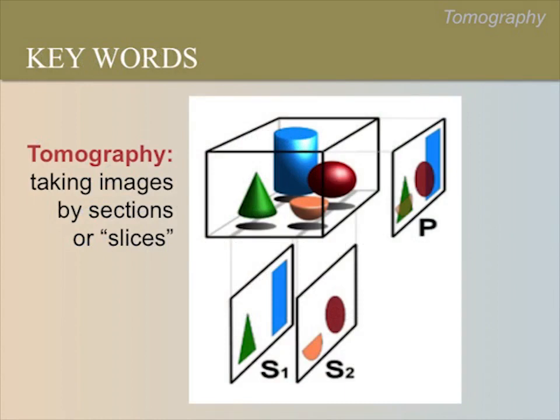Tomography simply means taking images or pictures in slices. This is how ultrasound works. Imagine if we sliced a knife through this box towards the front and then towards the back. Those slices would look like S1 and S2 here. Ultrasound takes images in the same way — an ultrasound shows only the objects that you sliced through. On the other hand, an x-ray shows everything together from front to back. If we took an x-ray of the box, it would look like P.